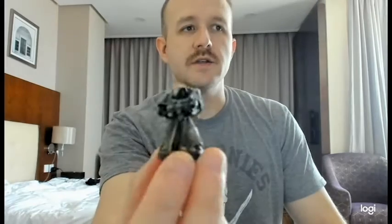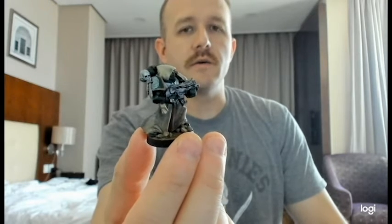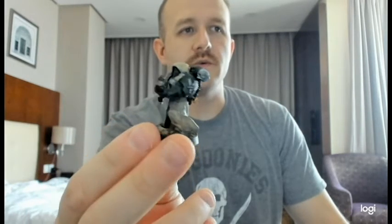This is the first model that I ever painted — this Dark Angels veteran. Let's see if it will focus in. The lighting in here is hard, so it comes up pretty dark. It did use, I think it was just called Dark Angels Green at the time. And yeah, a lot of things I didn't know what was going on.